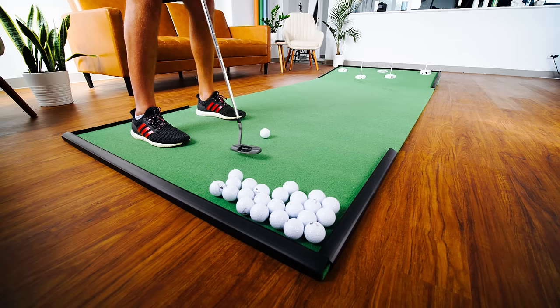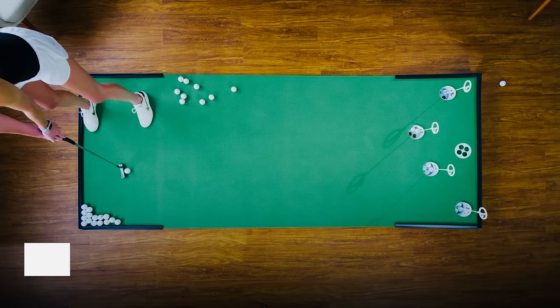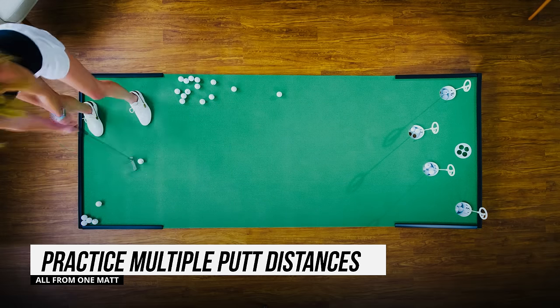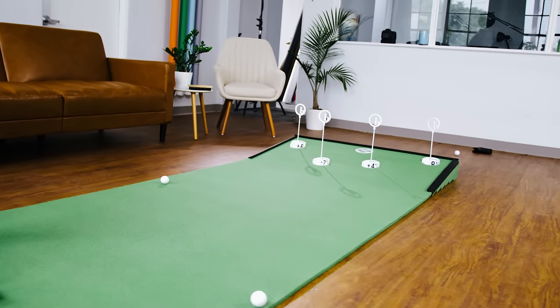In addition to the benefits of practicing speed control from multiple distances, the Putt-Up Incline will return missed putts to you, allowing you to practice with up to 44 golf balls at a time without moving from your position. Practice dead-flat putts by removing the ramp or practice breaking putts at varying distances with the ramp installed.